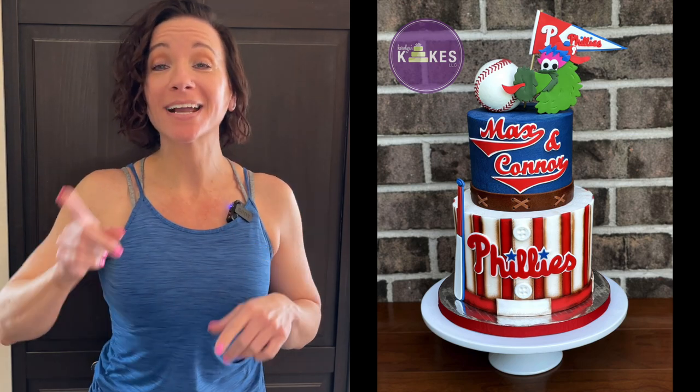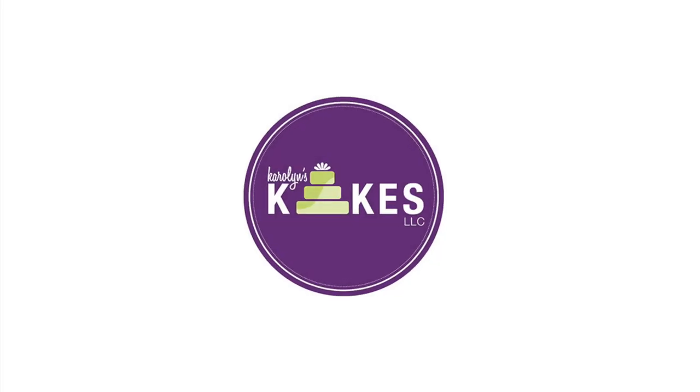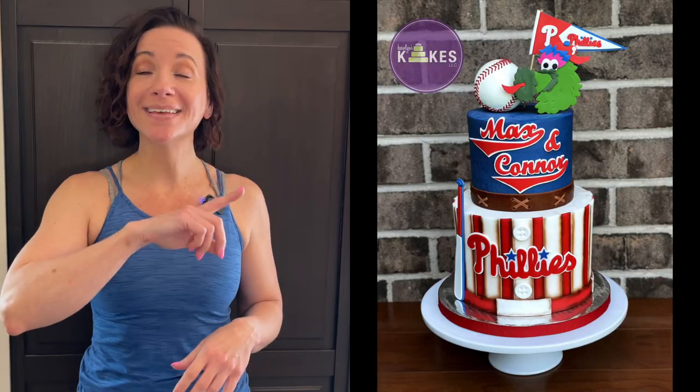In this video I'm going to show you how to decorate this adorable Phillies baseball cake. Hi, it's Carolyn. If you want to learn how to bake and decorate amazing cakes, I'd love for you to join me by hitting subscribe and the bell. There are chapters linked below if you want to skip the intro. If you're not from Philly and don't like the Phillies, that's fine — you can use this as inspiration to make a cake for your team.